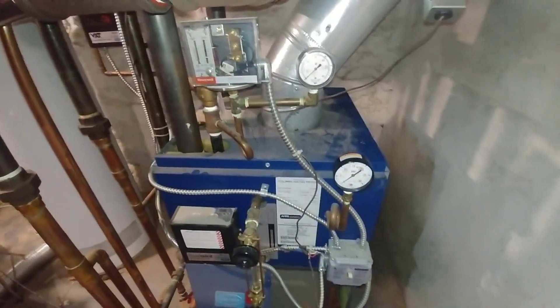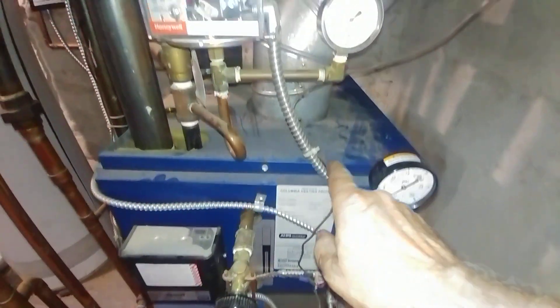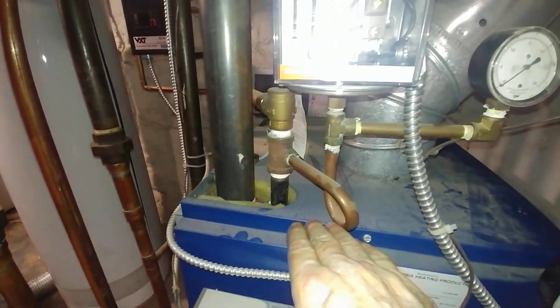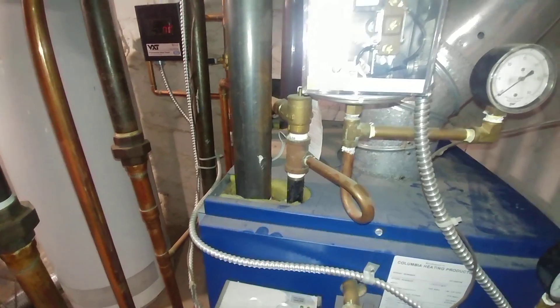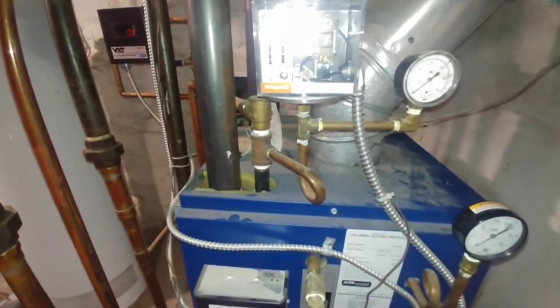What we do is we remove the gauge here and blow into here to make sure that's cleared. And the same thing here — we remove this to make sure this is cleared. We've got it significantly above the water level, so this pigtail is not likely to clog.